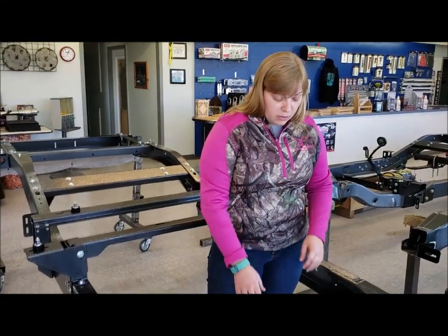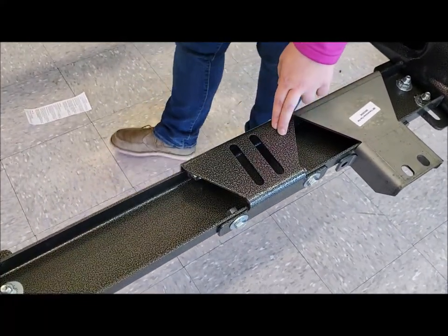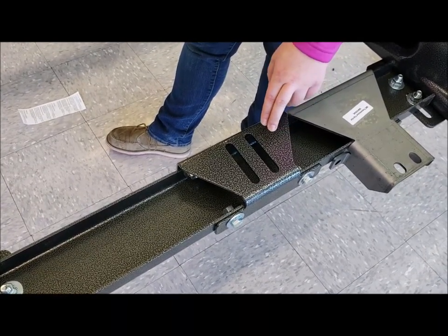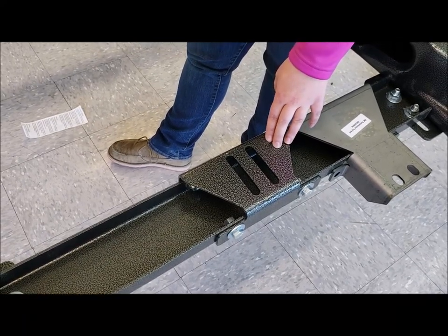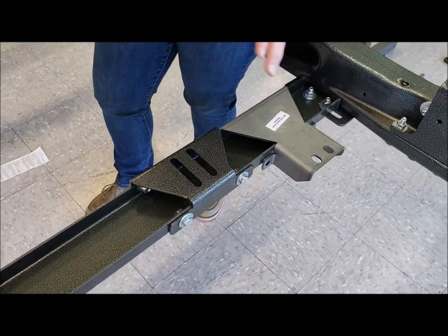Moving on to the top hats here, we've got two different top hats depending on what engine mount setup you get. The one we have mounted into this frame is called our universal top hat. This is only going to come with LS engine mount setups and 4.3L V6 setups. Now on this frame we've got LS engine mounts, and those have the setback plates as well.